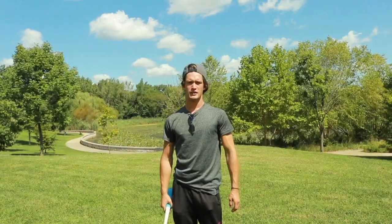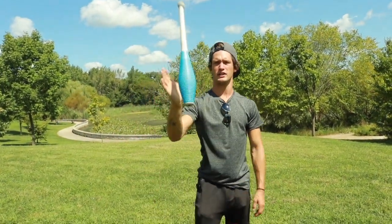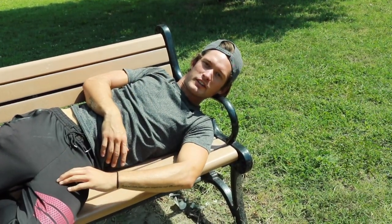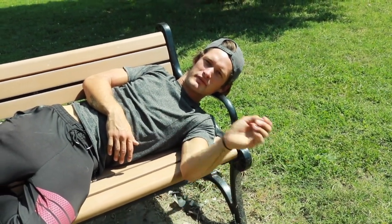Hey, what's up guys, welcome back to the channel. This is where you get your tutorial videos, trick shot videos, challenges, and even traveling vlogs as an entertainer. Today we're gonna do a quick tutorial that is not limited to just juggling clubs — it's gonna be a balancing tutorial on how to balance something. If you haven't yet, feel free to hit that subscribe button, share with your friends, and like and comment.